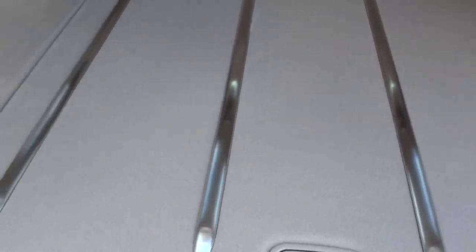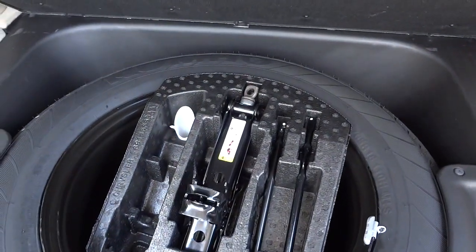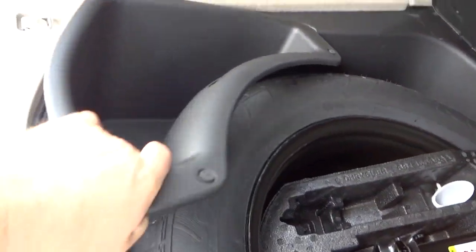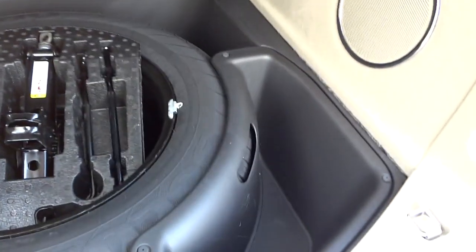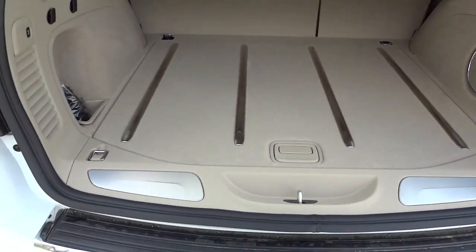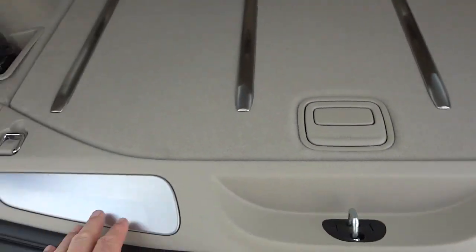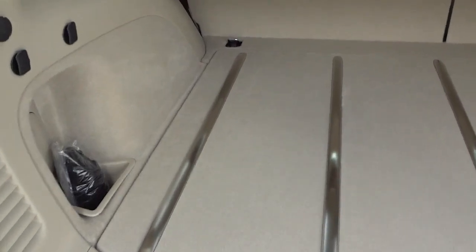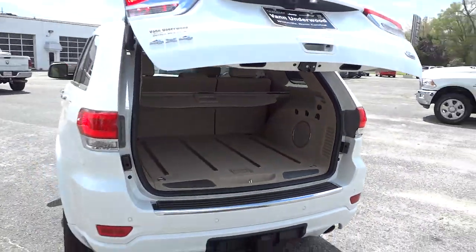This floor panel lifts up — this is where your spare tire is, and there are little bins that come out so you can dump them for storage and put them back. Pretty handy. It also has what feels like metal ramp protectors to protect the vehicle as you're loading stuff. In addition to using a key to close the tailgate, I can also push this button — I get out of the way and it closes down automatically.